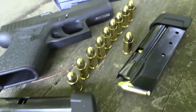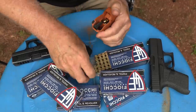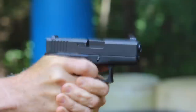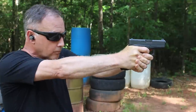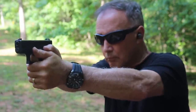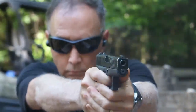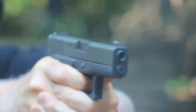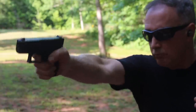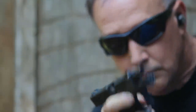The new Shield Arms Z9 magazine for the Glock 43. Let's check it out.